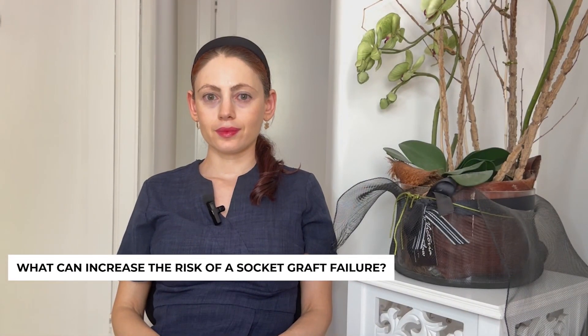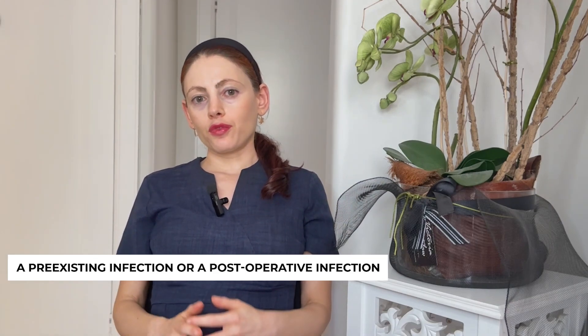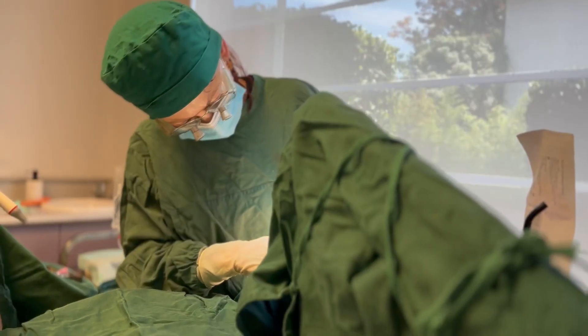What can increase the risk of socket graft failure? Infection — either a pre-existing infection or a post-operative infection. If we're removing a tooth because it has an underlying infection, it is advisable to first take a course of antibiotics starting one day before the extraction to contain that infection. At the time of removal, the dentist will typically clean out the socket — called curating the socket surface — to minimize the risk of the infection becoming active.